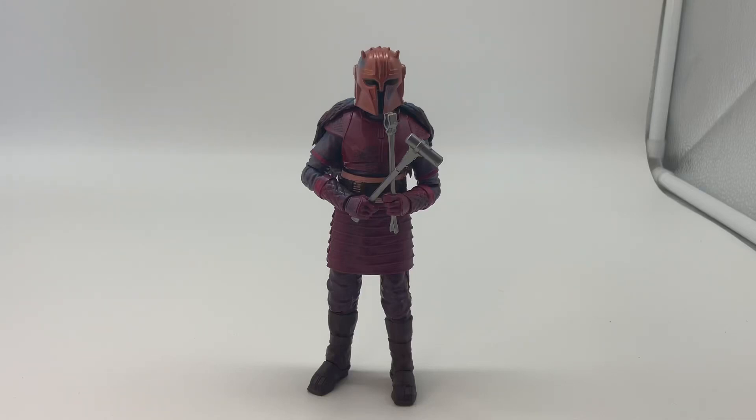Today I'm going to review the Star Wars The Black Series Armorer figure from the Credit Collection. This is the first figure I've gotten from that line, and from what I understand, the colors are a little bit different and they're based off the concept art of the show or something like that.